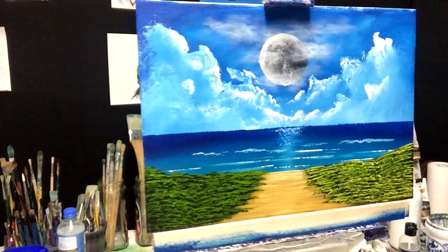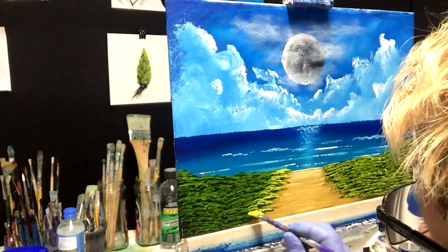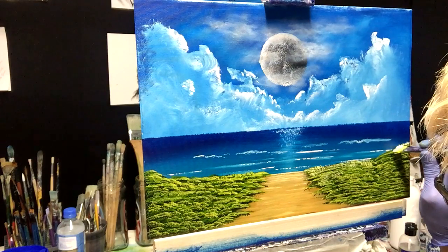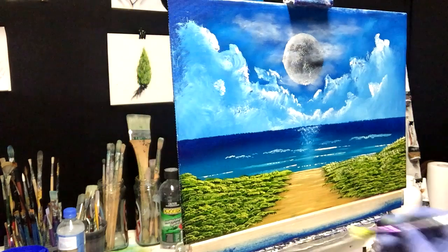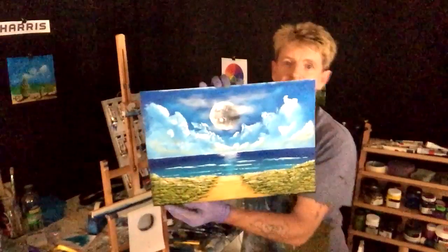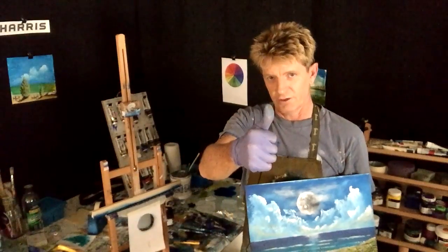There you go — we've got a simple foreground at the ocean with some beautiful clouds and a favourite moon in there. Please like, share, and subscribe to my channel. All the best to all you people out there — goodbye, good luck, good on ya.